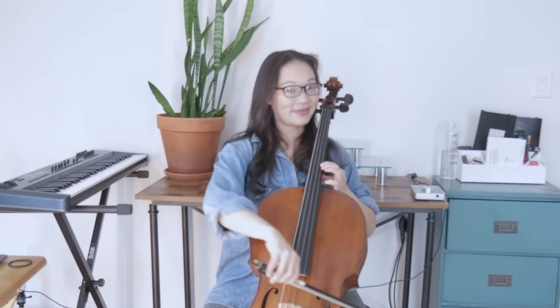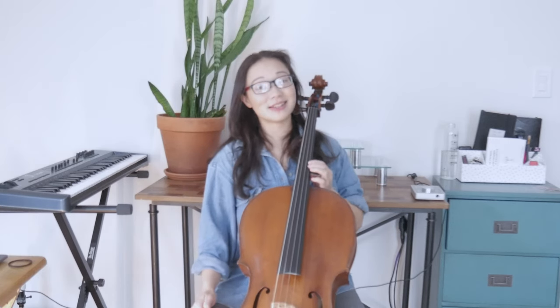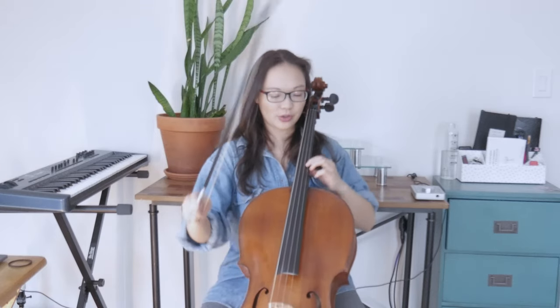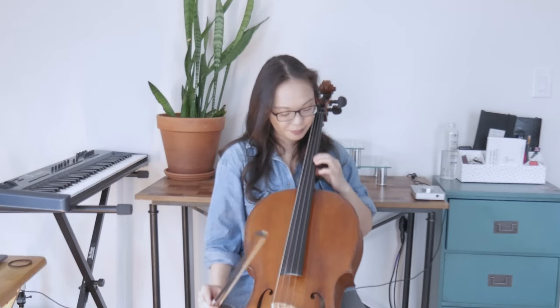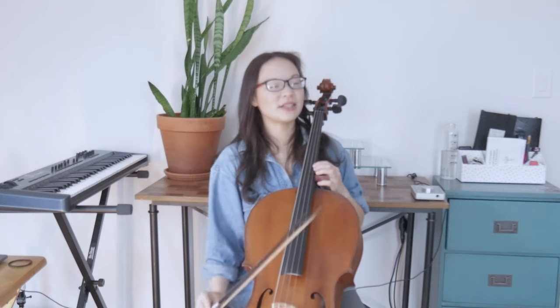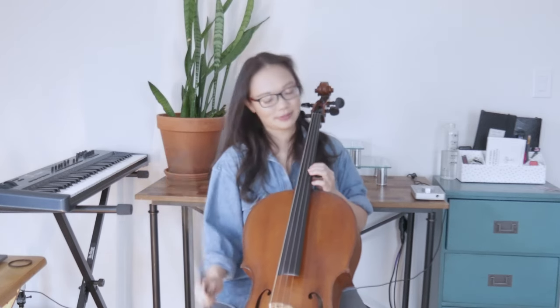Now let's try playing that fourth finger. We're going to break it down by letting go of the pinky, third, and second finger so that first finger is down. Use the first finger to shift, and we are going to slide all the way up just so we get used to it. As you approach your final note, be careful not to go past it. You might need to slow down your slide a little bit as you get closer to the note.